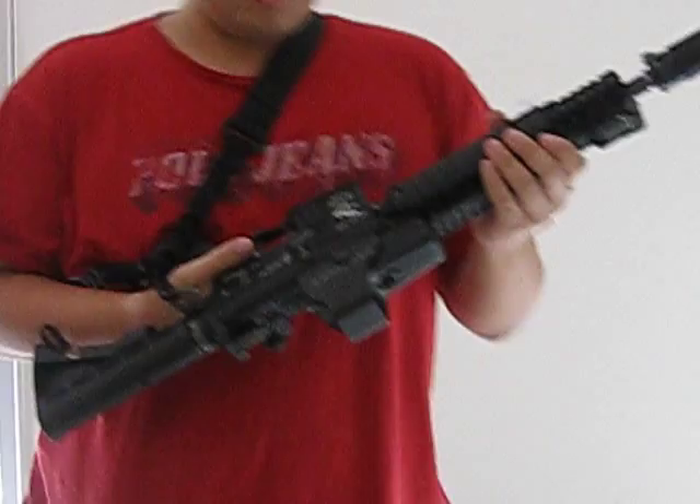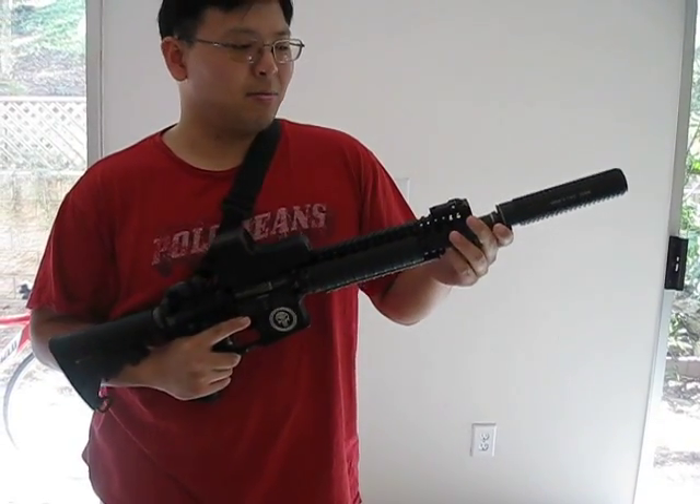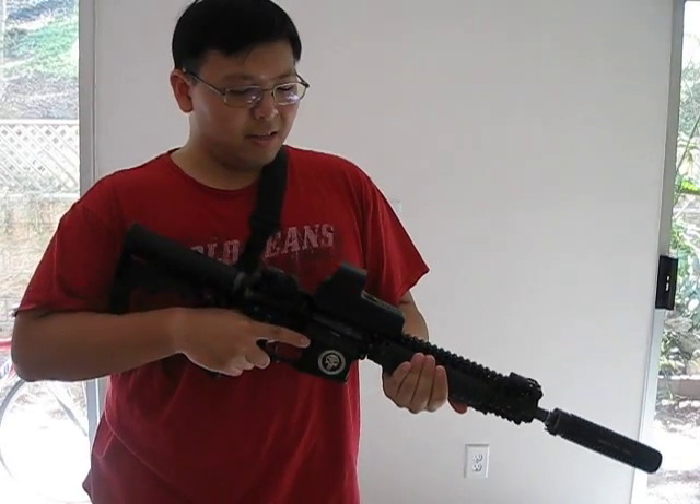This is basically a stock rifle with some minor cosmetic treatments, mainly the G&P Knights Armament SR16 Quick Detach Suppressor, DeepFire 16cm rail covers, and the G&P 552 Red Dot Sight.